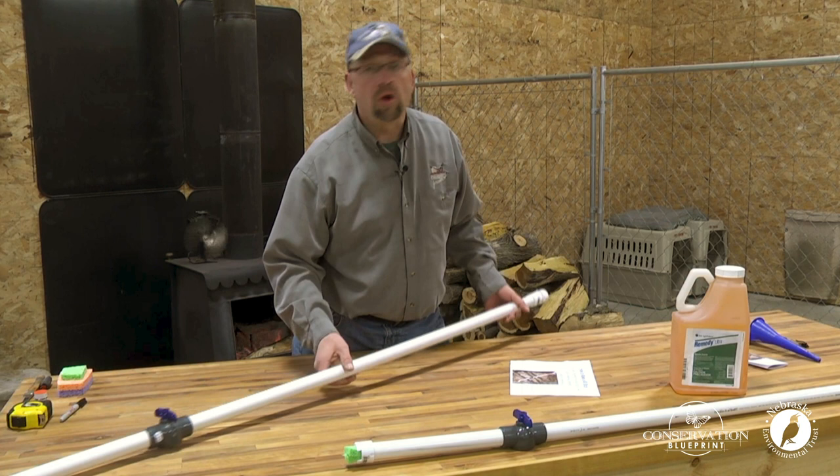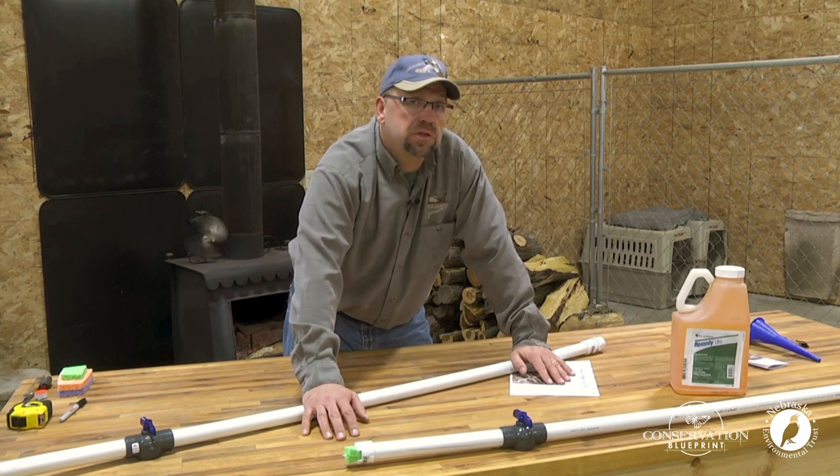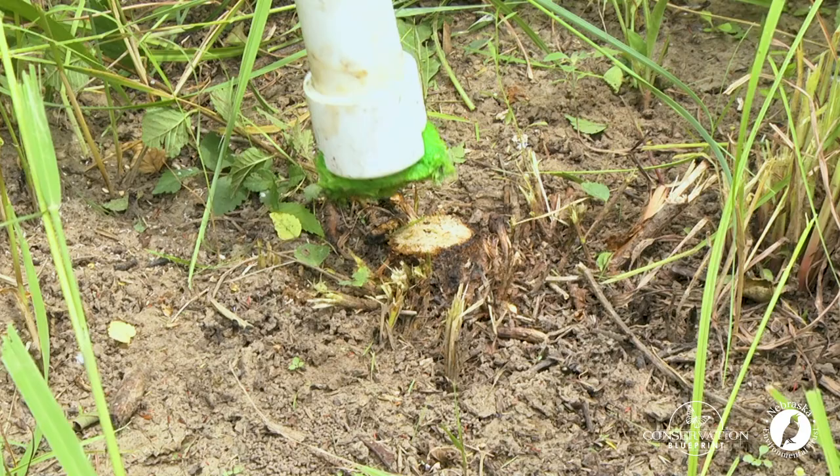We've built it and we know how to fill it. The next obvious question is: what do I put in here? You want to check the species that you're trying to control and figure out the best solution for that. Personally, what I like to use is one part Remedy herbicide with three parts dyed diesel. It's really important that you always read and follow your label instructions carefully, and also make sure that you check with your state for any applicable laws.